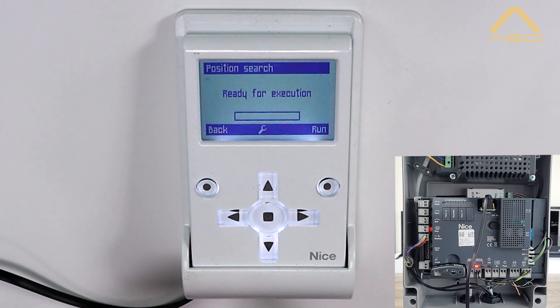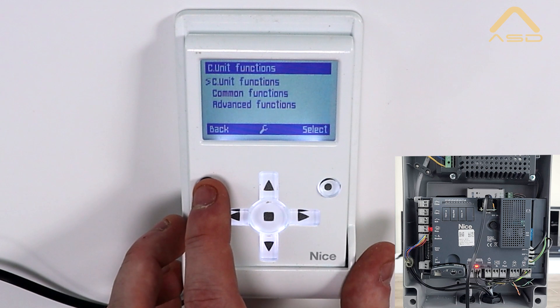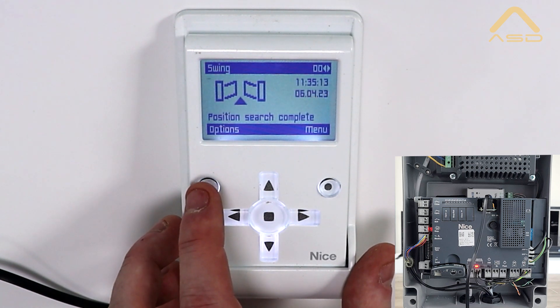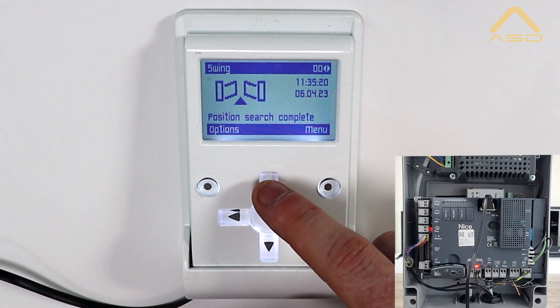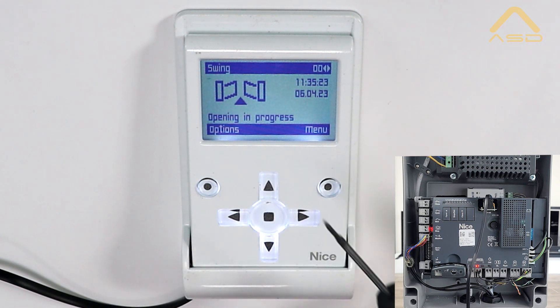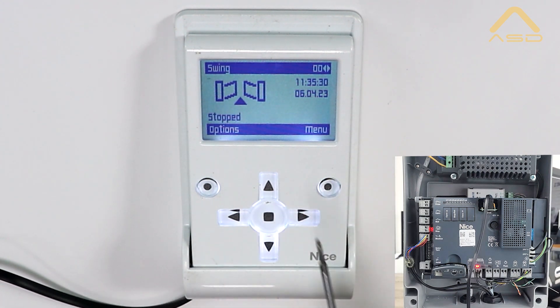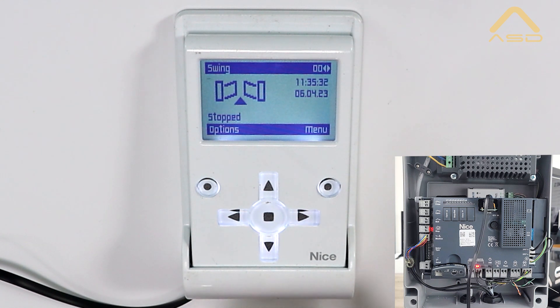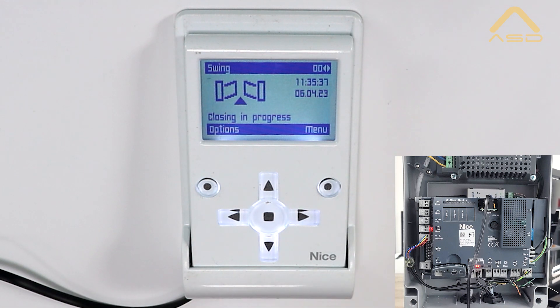Now that the gate has fully closed, we'll see the operation in progress has reverted back to ready for execution — that means we are complete. We can further check this by coming back through our menus to the home screen on the OView, where position search is shown as complete. Use the up arrow to open and ensure the gate is opening correctly, the center button to stop, and the down arrow to close and confirm correct operation.